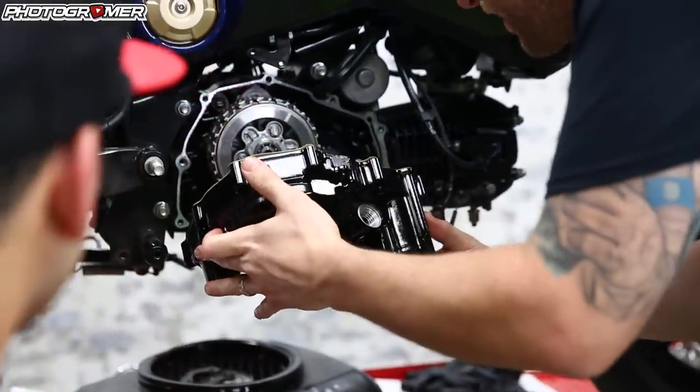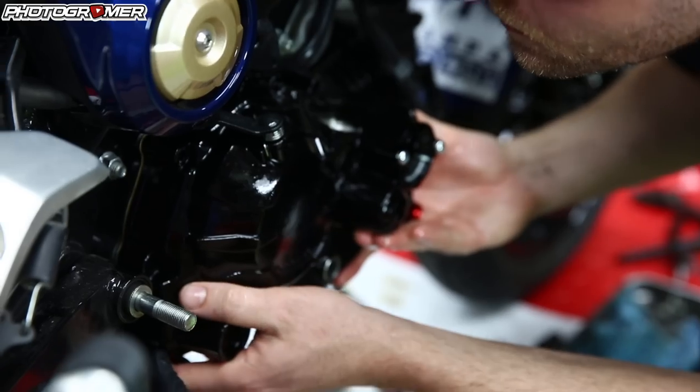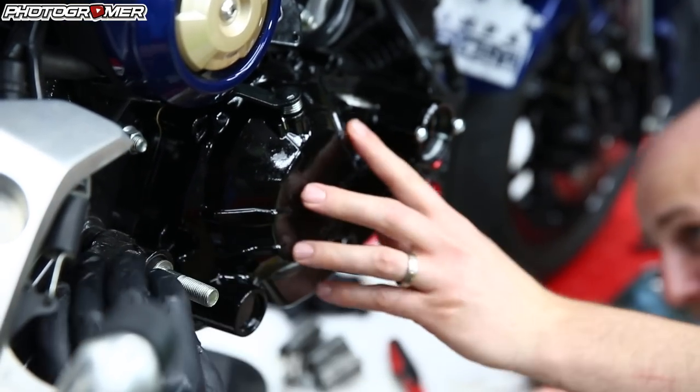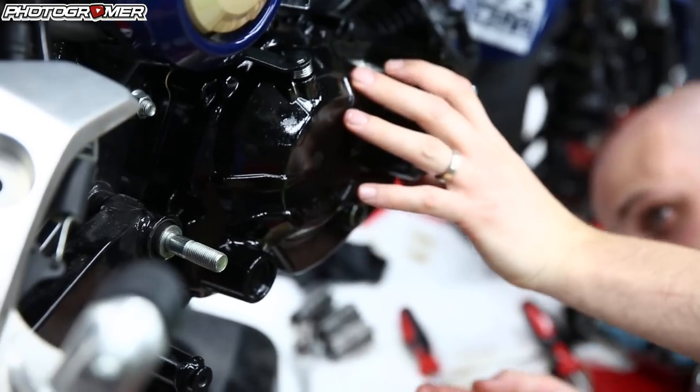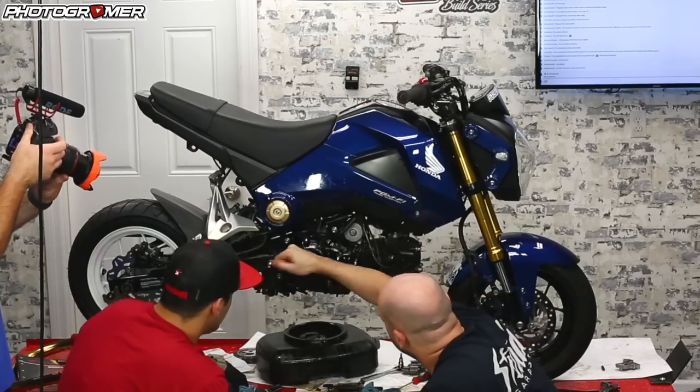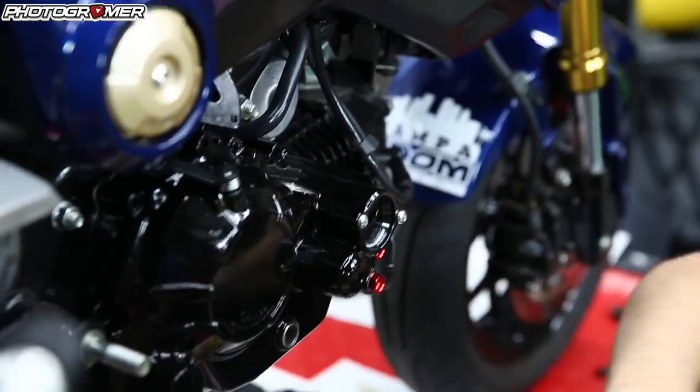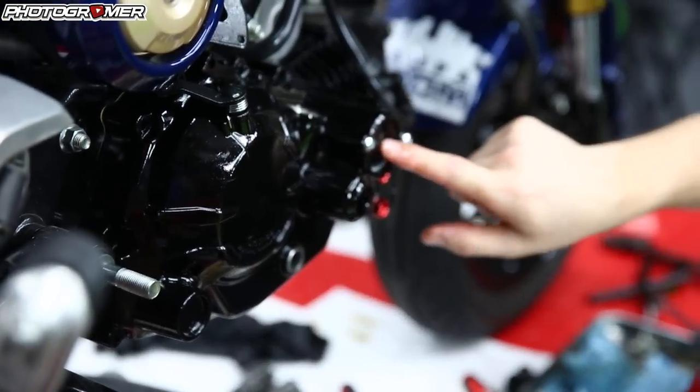Just double check your gasket before you go cranking it down — make sure it's not hanging out in any weird places. Give her a love tap. One note: the filter is in here. We're going to open that up and make sure it's actually in there — the filter goes in this little guy here. We're going to put the eight millimeter bolts back in — the engine bolts go right back in this hole.